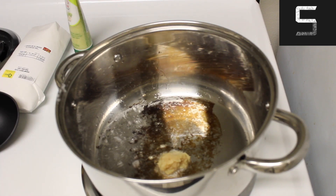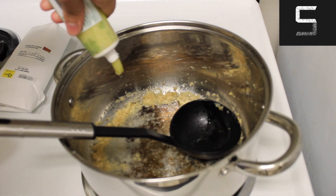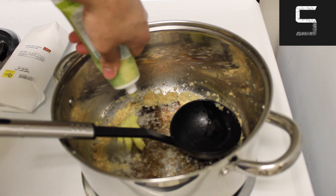First off, start by adding some garlic paste into a preheated pot with some coconut oil, followed by some ginger paste as well as some lemongrass paste, which can either be fresh or store-bought like mine. It depends on whichever one is easier to get a hold of for you.